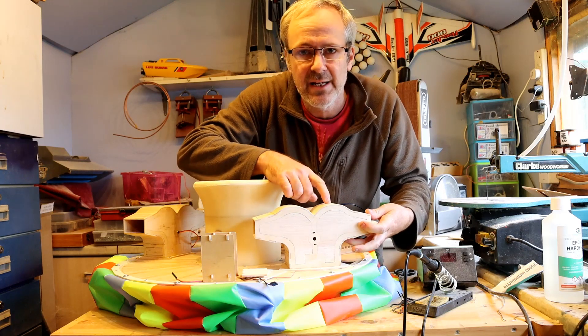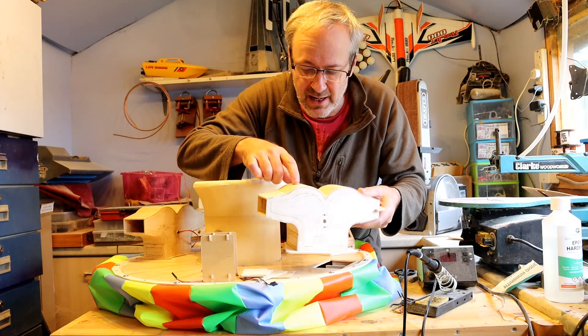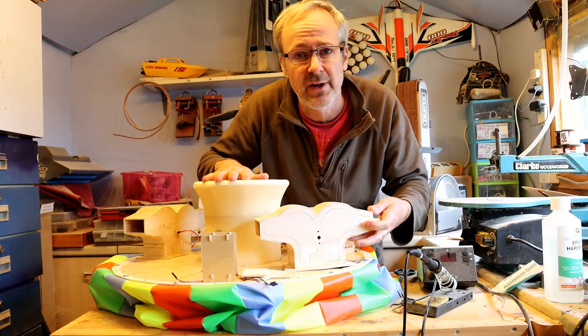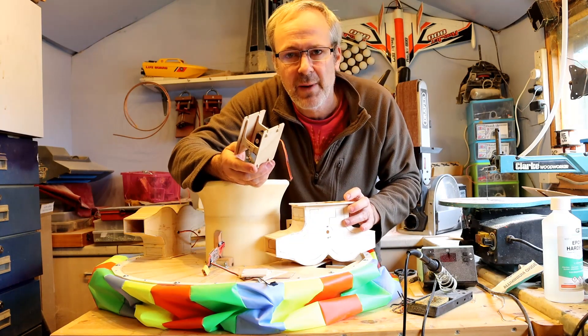Once the glue had dried, a quick clean up and then I add the 1/16th balsa wood curved sections — two layers. Do one layer, let it set, then do another layer on top. Anyway, it takes a little while and wasn't very interesting to record. So that's now done. The next thing to do is add the divider plates.